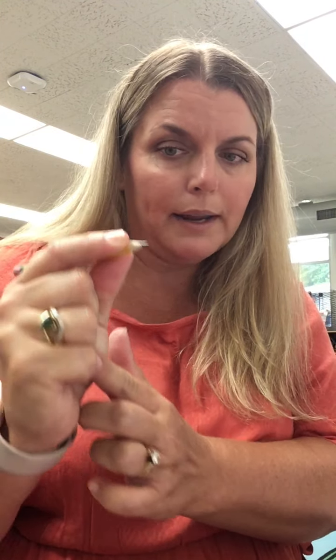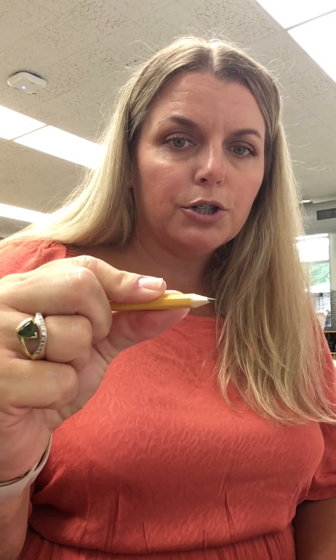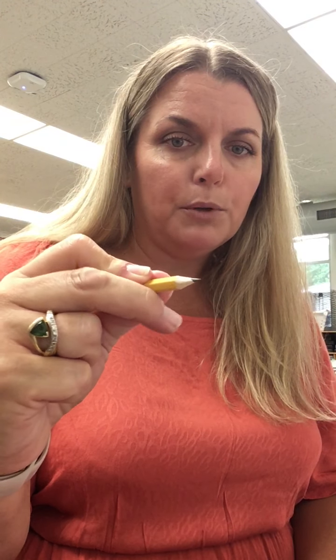These extra fingers you're gonna ball up against the rest of your hand. You don't need those to help you write. You can use your middle finger to help guide you if you need to — so you can try it this way or this way. Pinch your two fingers, and use the middle one to help if you need it.